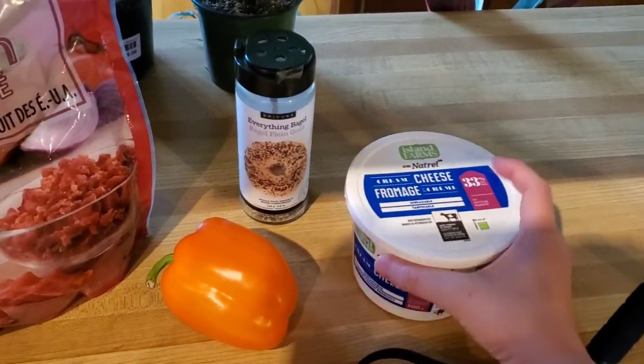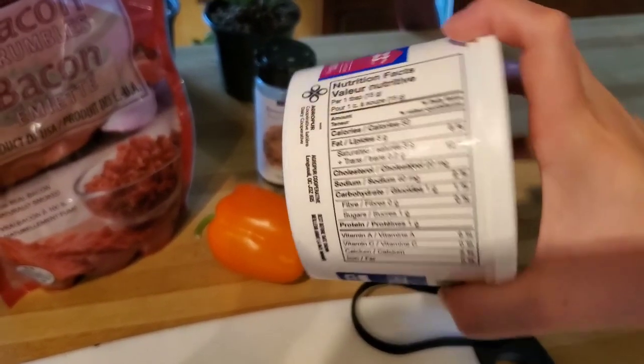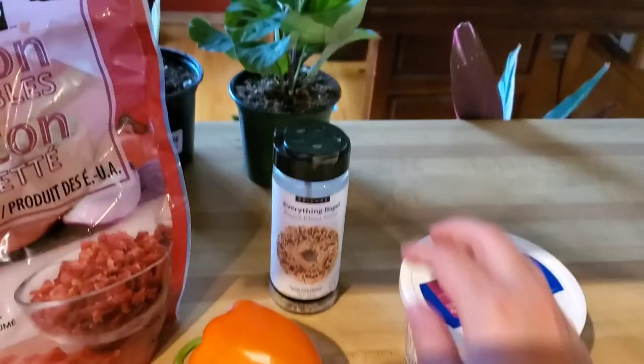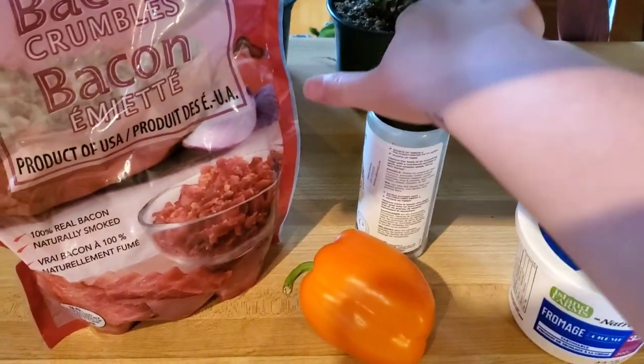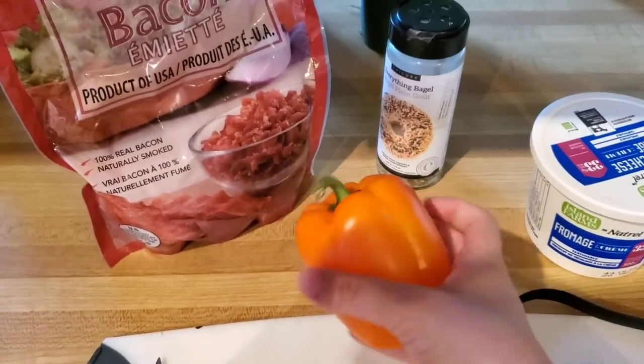You're going to need your cream cheese — this is a cream cheese I buy from Costco which has one gram of carb per tablespoon, always a good option. You're also going to need your everything but the bagel seasoning, which you can also get at Costco — I'm almost out so I'm going to have to go get more.